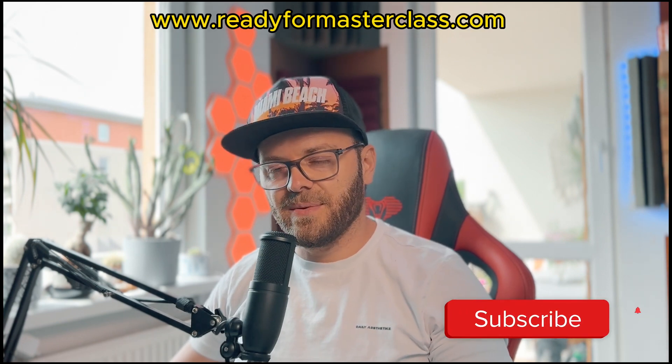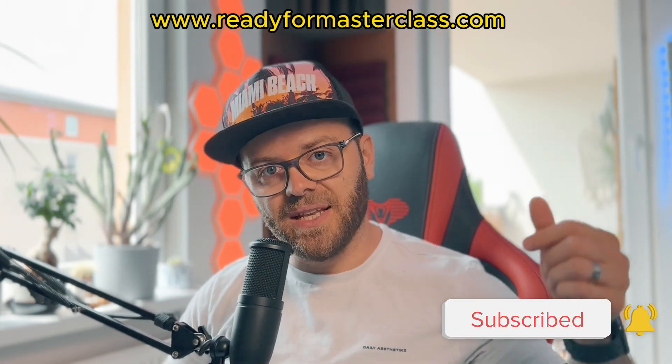Before we start, consider subscribing so you don't miss any future uploads. Let's deep dive into it, let's go.